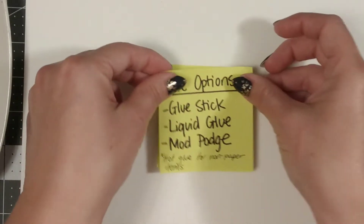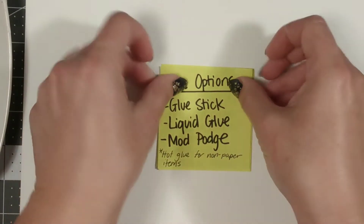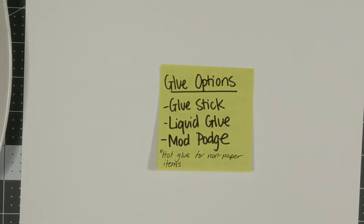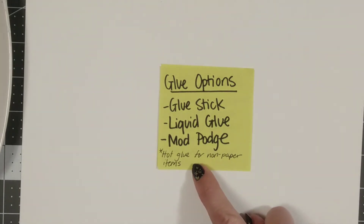You can use any and all of these glue options: glue sticks, liquid glue, Mod Podge. And if you're including some other items that aren't paper, you might want to use a little bit of hot glue. But remember, for paper items, glue stick, liquid glue, and Mod Podge are best. Only use hot glue for non-paper items.